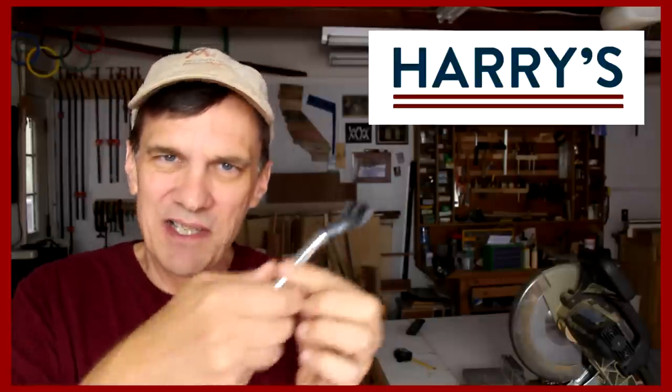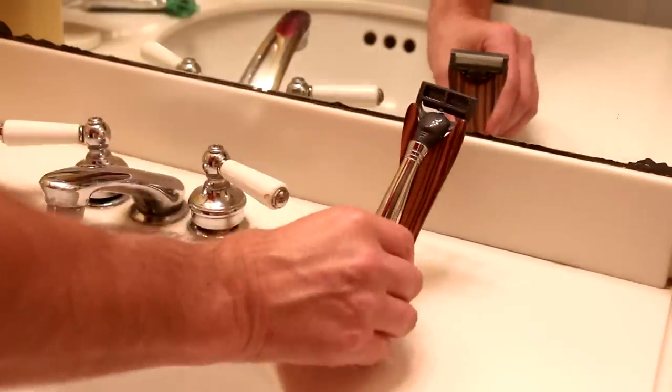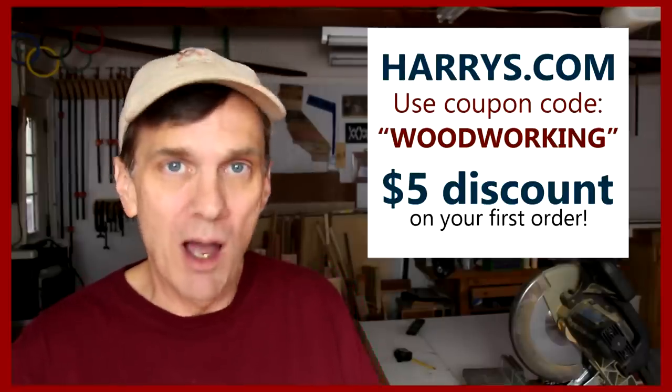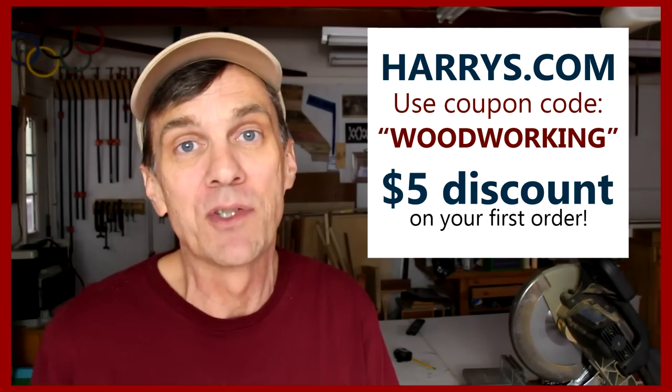Not only do I get a great shave and save a lot of money using Harry's razors, but the handle itself has such a great weight and feel to it. I didn't want to just keep throwing it on the bathroom counter, which is another reason why I wanted to make the razor stand for it. That's extra fancy! I'd love for you to try out Harry's too by going to Harrys.com and entering coupon code WOODWORKING — that'll save you five bucks off your first order. Extra fancy!